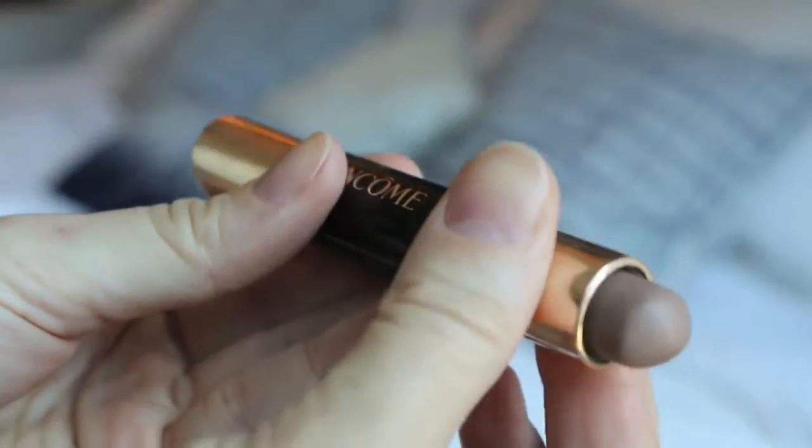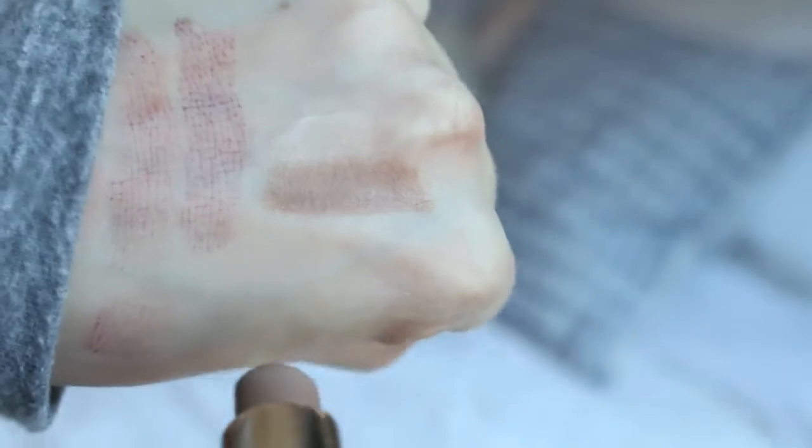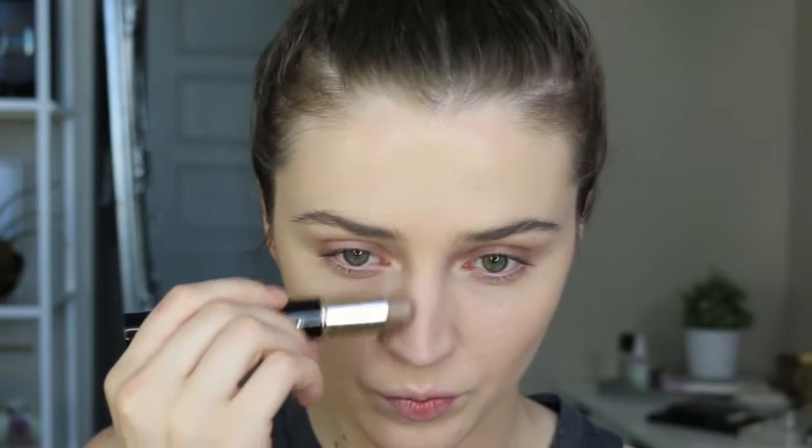For contour and highlight, I'm using the Lancome Le Duo. I haven't used this in so long — I did a full review video on it last year — and I kind of brought it back out of the stash. I forgot how much I loved it and how easy it is to use. It is so creamy and so blendable. I used the MAC 188 brush to blend it all out.